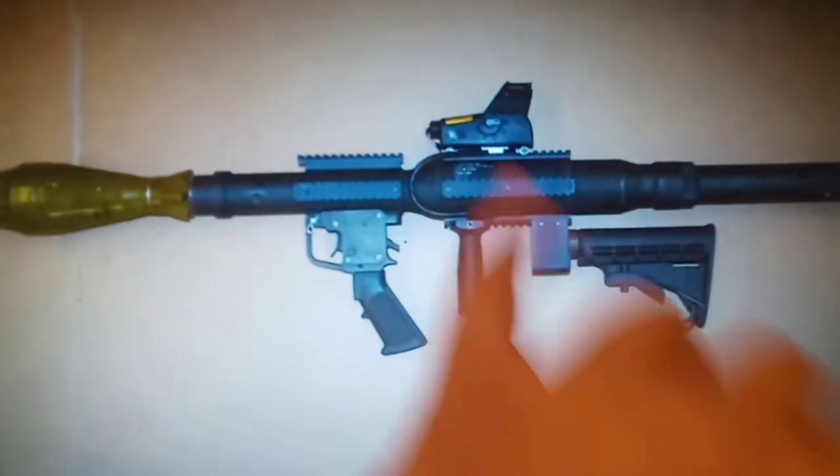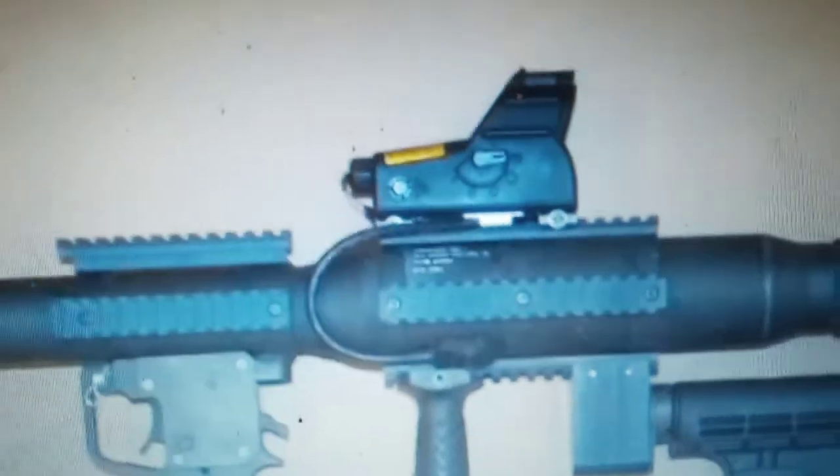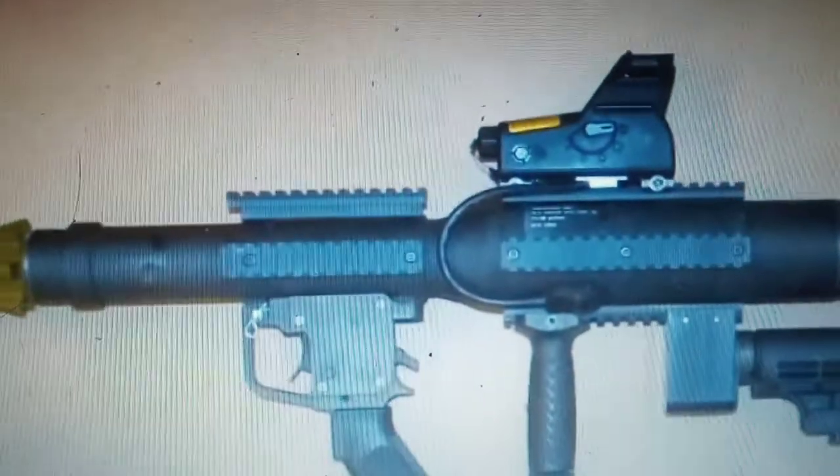But why would you put an ACOG on there? Or is that a red dot — I can't tell. If you guys know what marking that is — if that even is a marking, that looks more like a button — I don't know.